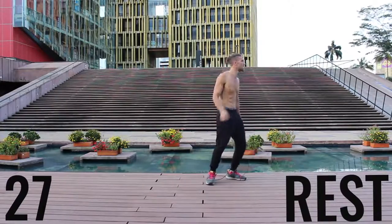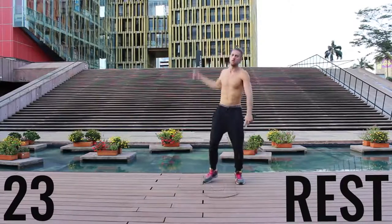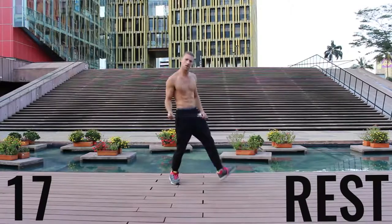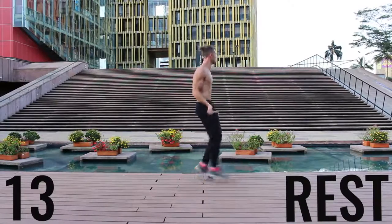Now you've got a 30-second rest. Take a deep breath in through your nose, out through your mouth. Gather your composure here — we're going to go through that circuit one more time in about 20 seconds. Get ready to rock, do what you gotta do, get a sip of water if you need it, and we're going to get right back into it.